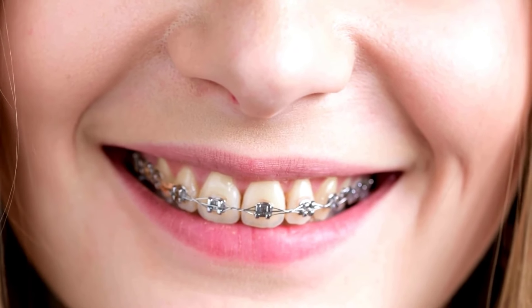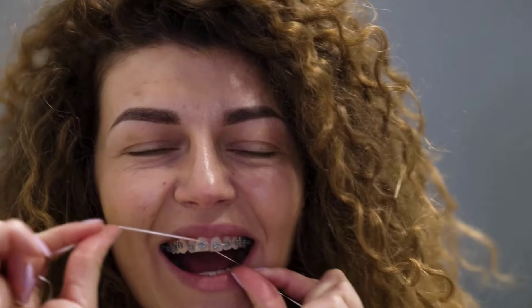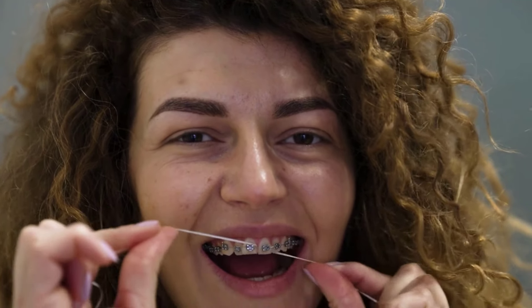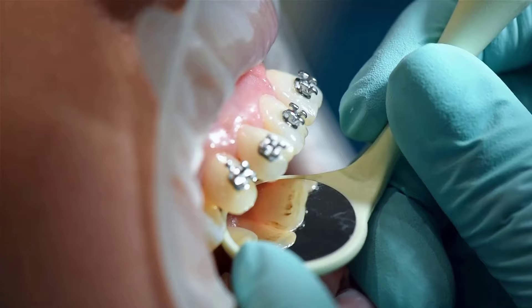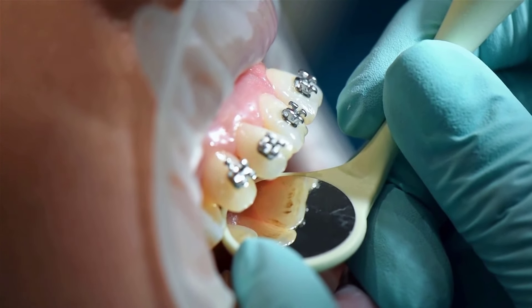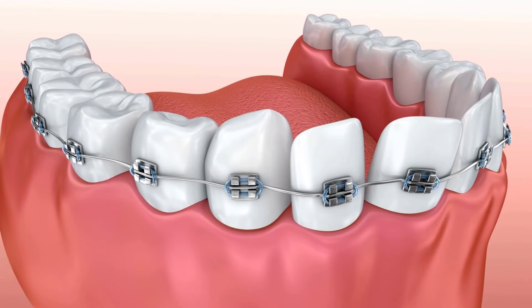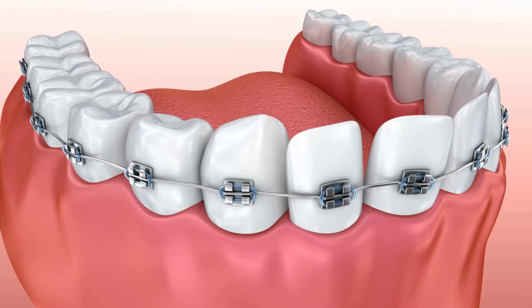Braces help straighten your teeth, but also create places for food and plaque to hide. Flossing with braces can be challenging, but it is essential for maintaining good oral hygiene and preventing cavities and gum problems. Here are some steps and tips to help you floss effectively with braces and keep your teeth and gums healthy.